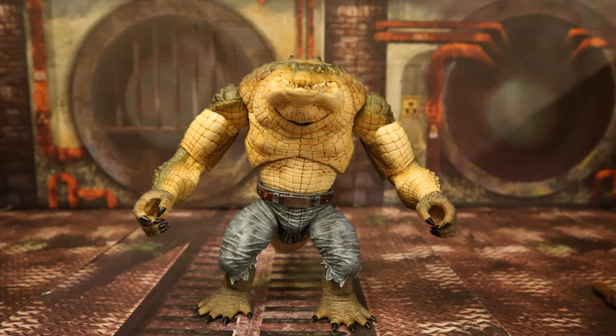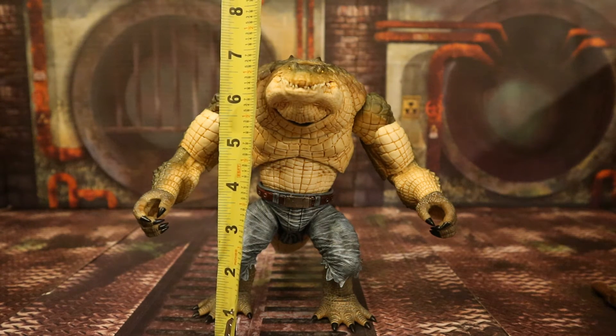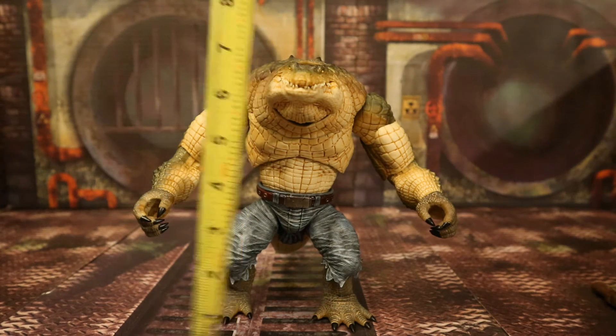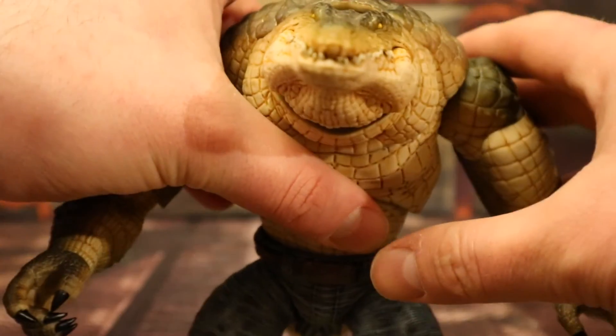Now after taking a pretty good look at both the figure and his accessories, let's check out his height. From bottom to the top of his head — actually his back stands a little taller than his head — he's standing at about seven inches tall, which translates to about 18 centimeters. Now for his articulation, starting with his head.